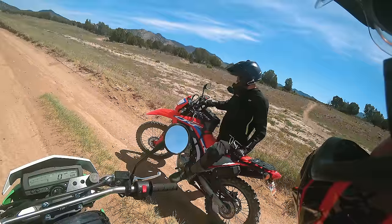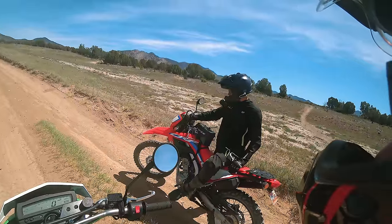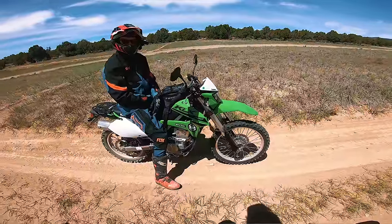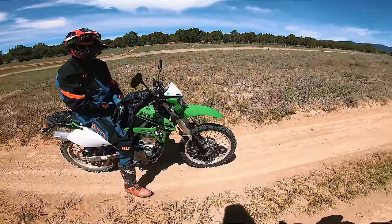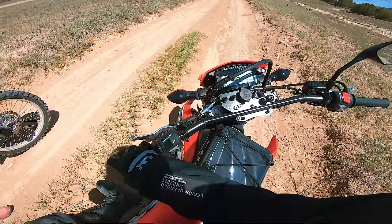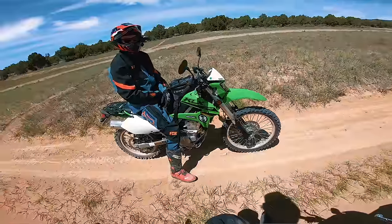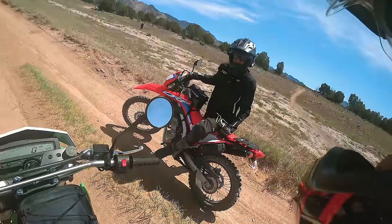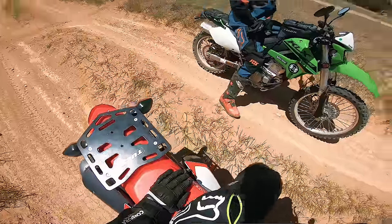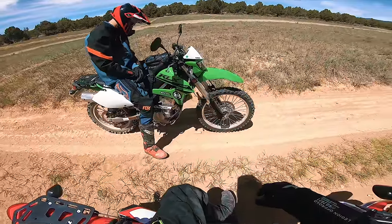We actually did a fork upgrade — added a spring up front and it helped the front end a lot, but the shock is just terrible. On this Honda it's honestly scary. I don't like how soft it is — it's divey, unpredictable, and wallowy. Not safe in this kind of stuff. As soon as I hopped on the Kawasaki, yeah, it's a better ride when you're pushing it — that's for sure.